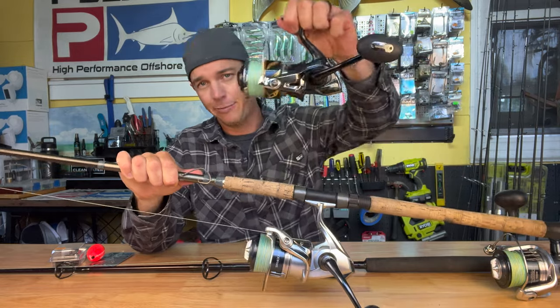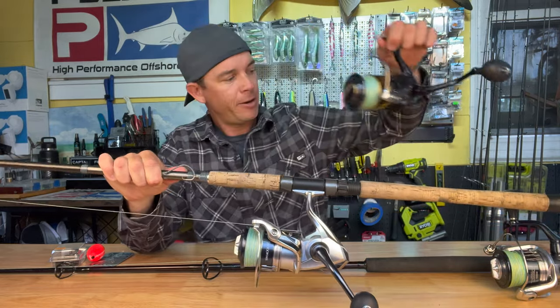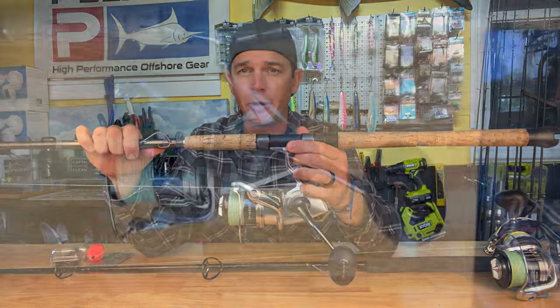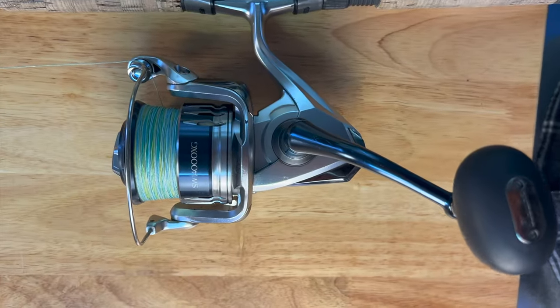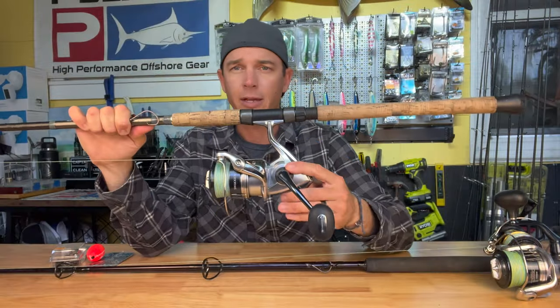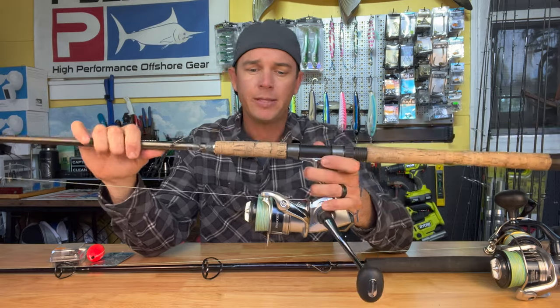If you're going to go all out, the Shimano Stella is definitely the way to go. But bang for your buck you really can't go wrong with the Shimano Circo — just under three hundred dollars, and that is a hell of a reel with a great drag system and really good gears on it as well.